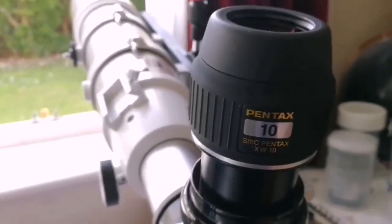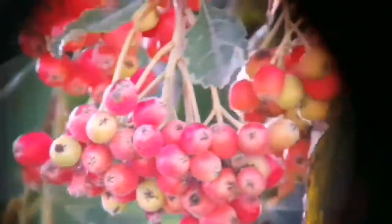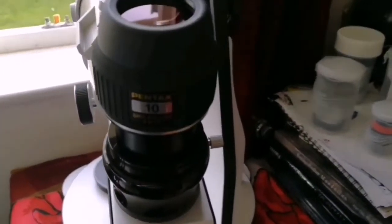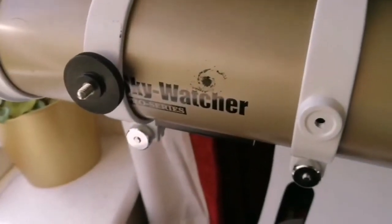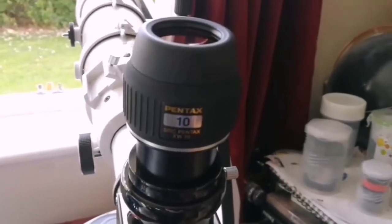This is a Pentax 10mm eyepiece. Let's see how the view looks through this eyepiece. That was the view through the Pentax XW SMC 10mm eyepiece. The telescope I was using is my Skywatcher ED-80 apochromatic pro series refractor.